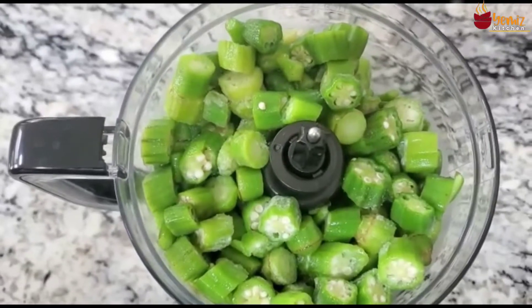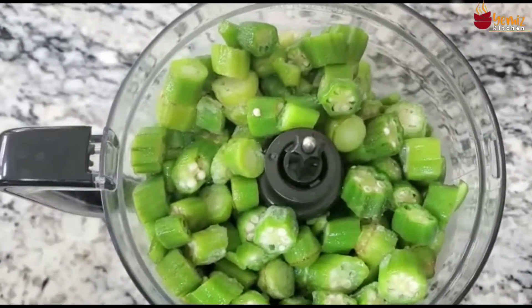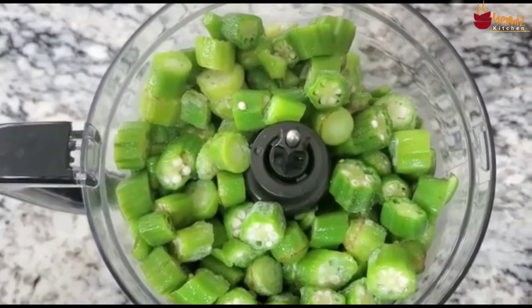Now I'm going to blend the okra. It's been chopped to smaller pieces — it doesn't have to be too smooth.